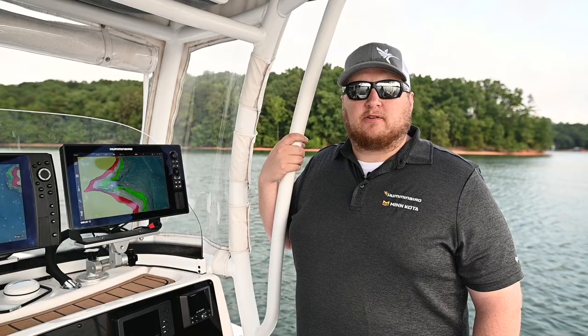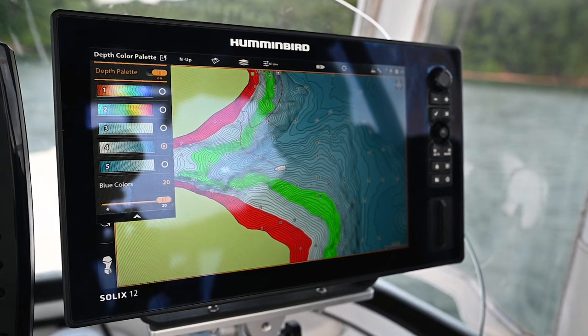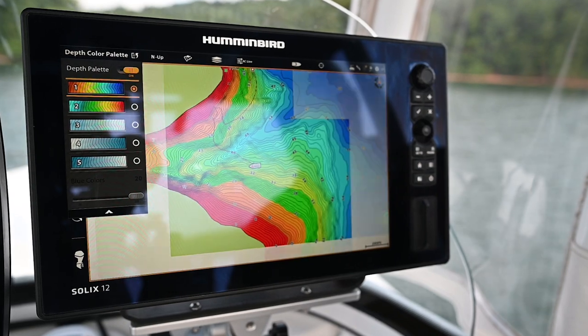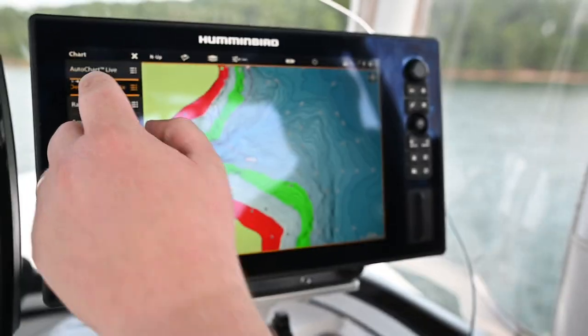Here's how you can change your depth color palettes on Solux and Apex. Touch the chart menu and touch the depth color palette shortcut. You now have five different color palettes to choose from — select the color palette that you prefer. Another way to access your depth color palettes is to press the menu key and then select the depth color palette shortcut.